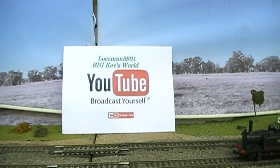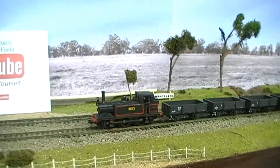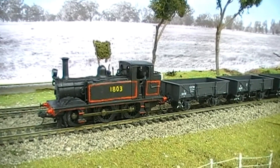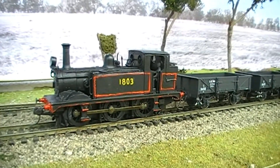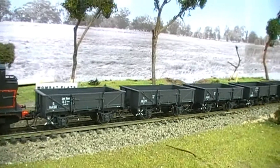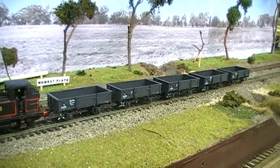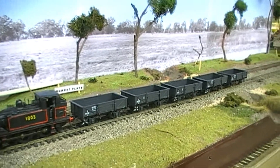Welcome everybody to one of my episodes of Kev's Workshop. I've got my 18 class out for the first time, doing this recording during February 2021. The 18 class is a project I did last year in 2020, and I've got the Austrains Neo S trucks sitting behind it. It's the first time this set of carriages has been out onto some track — otherwise they've just been sitting in the box the last couple of months since I got them.